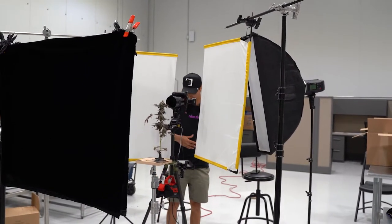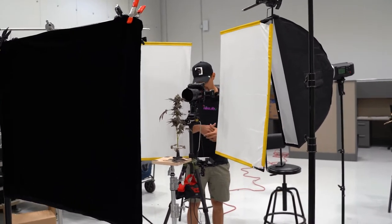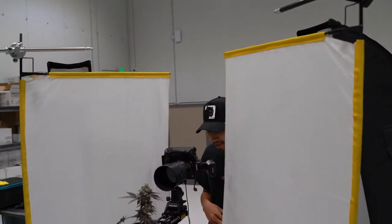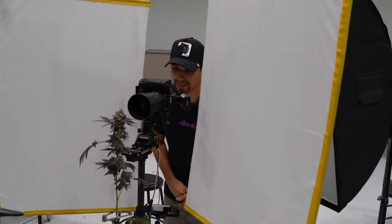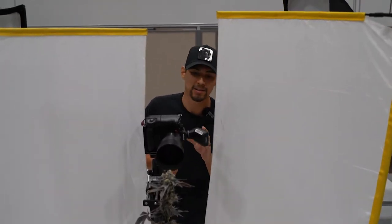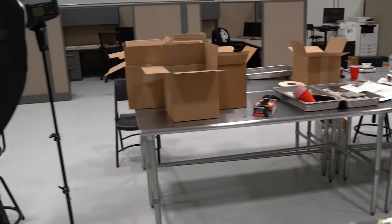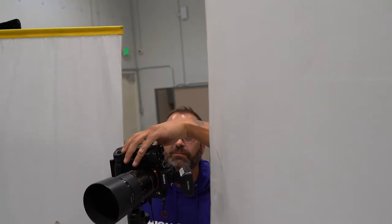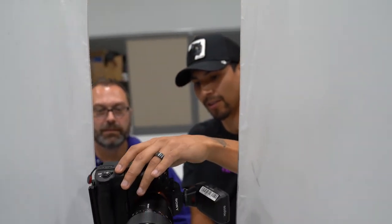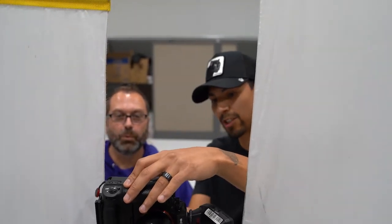We're doing about a 40-image macro stack right now, and there's about four seconds in between each shot, so right now we're just waiting on the timer and it's looking great. You can see the pistols just shooting in the air — that's gonna look really good when I stack it. Let me show you what the whole thing looks like — the colors just pop.